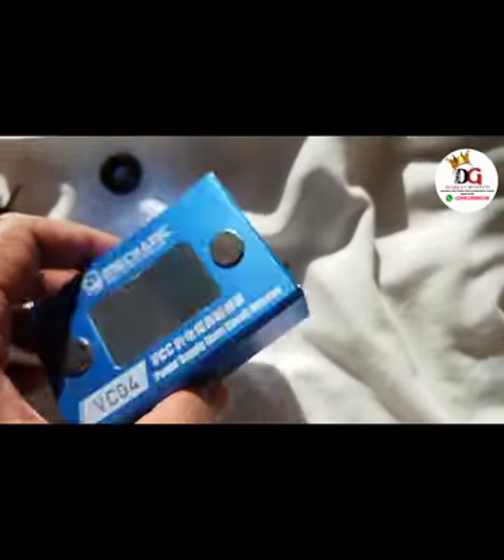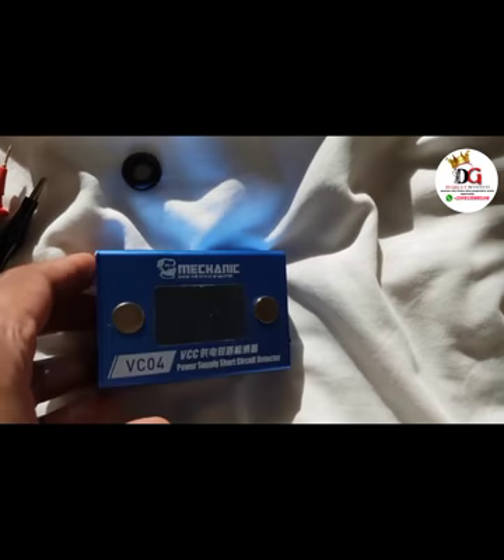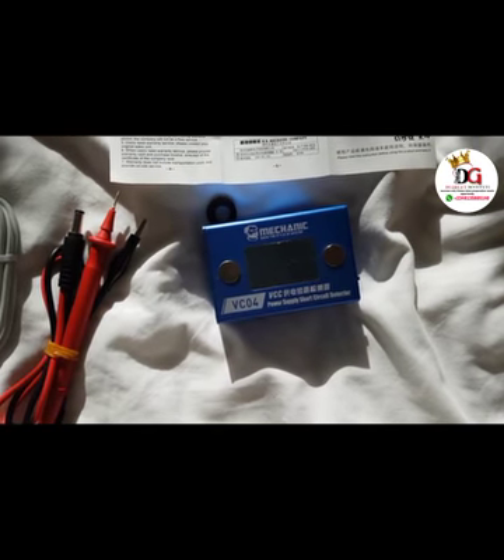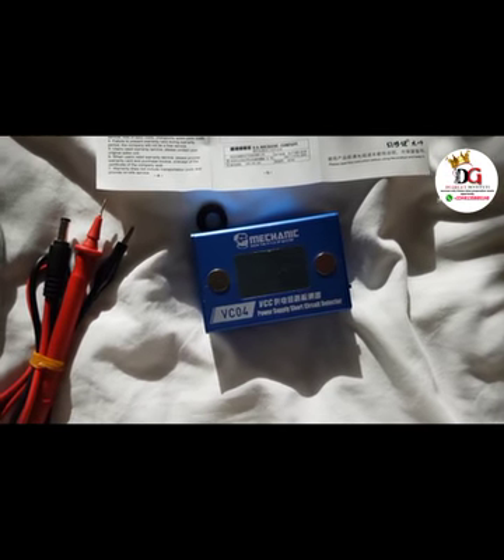In my next video I'll be covering how we use this short circuit killer. It's very easy. Thank you very much for watching.